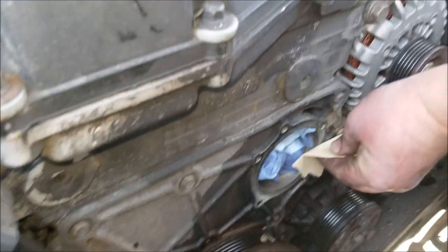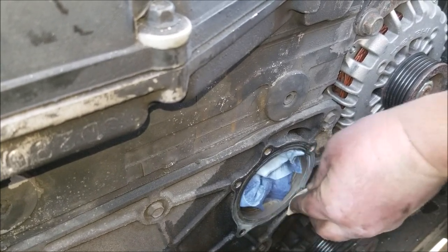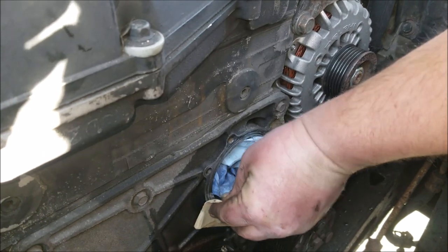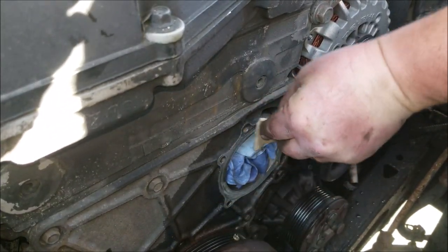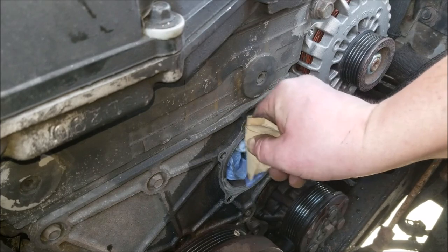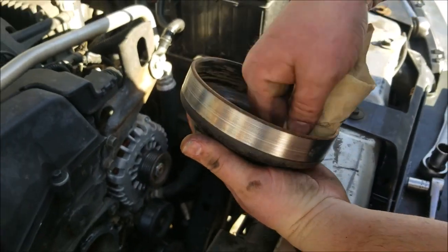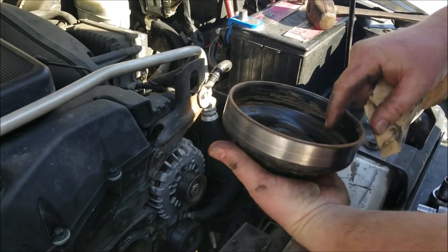Once the fluid stops running, stuff a rag inside the hole to keep particles from going in, then clean up the mating surface with a little sandpaper — you don't need very aggressive sandpaper, just enough to clean it up so you have a good seal with the new gasket. This particular gasket doesn't require any RTV silicone sealant — just the gasket itself. While you have the sandpaper out, it's also a good time to sand inside the pulley itself so it's smooth and even all around, preventing any balance issues down the road.